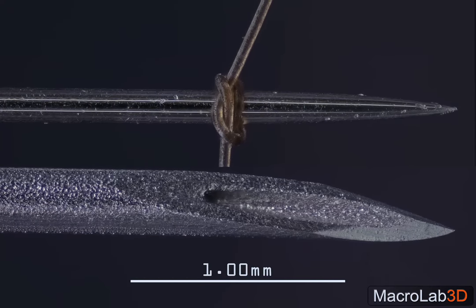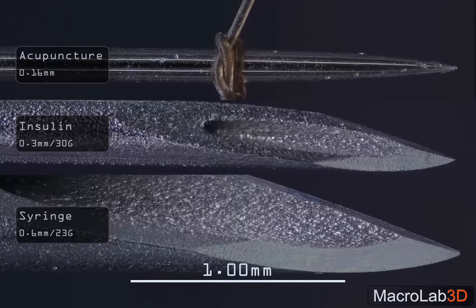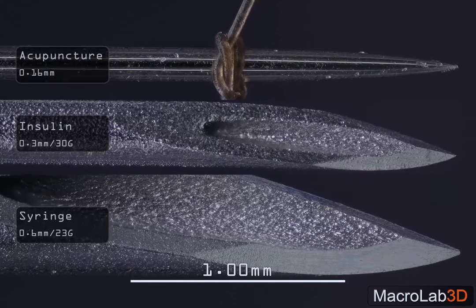On this comparison you can see how thin an acupuncture needle is. See that knot tied around my hair? It looks like a rope.